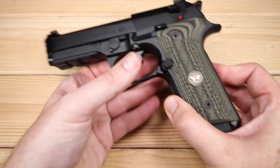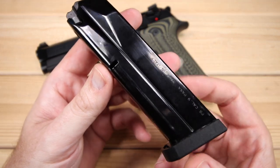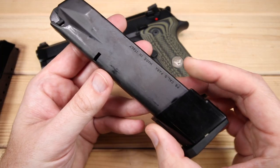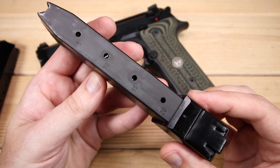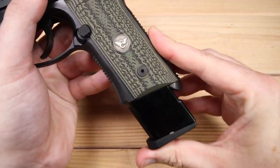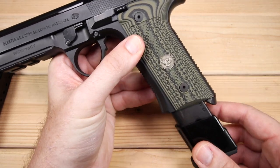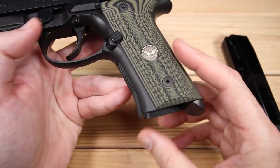Let's take a look at the magazines. It comes with two steel 17-round magazines — good construction, worked quite well at the range, no complaints. It also comes with a third magazine: an extended 20-round magazine. A little different finish on it, but quite a setup. It'd be a great backup magazine, or if you just want to plink a little bit longer at the range.